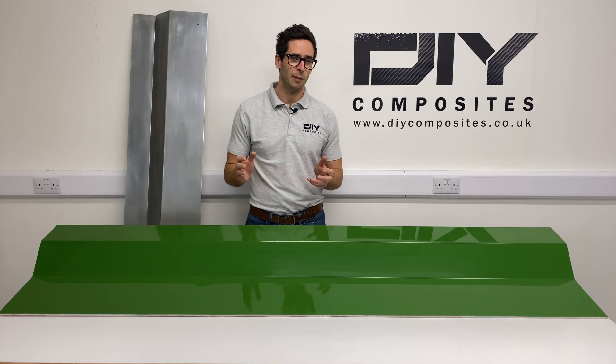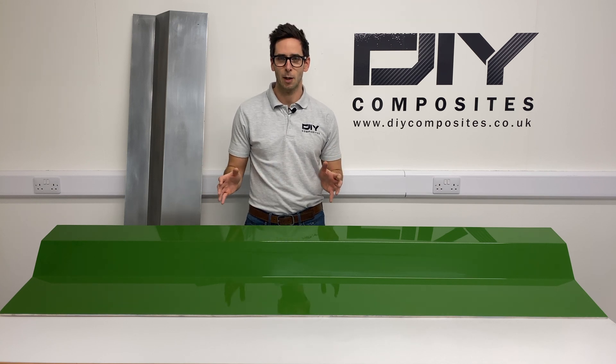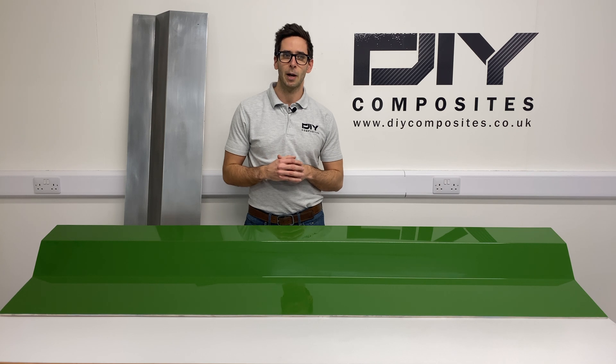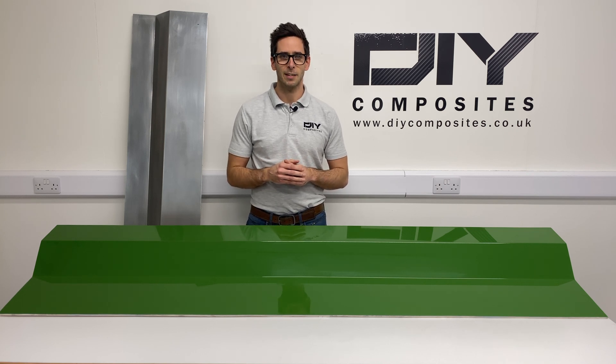I hope you've enjoyed our video using the DIY Eco Mold system to make this fiberglass mold. Stay tuned for our next upcoming videos where we'll be using this mold to infuse a genuine carbon fiber component, and don't forget to like and subscribe for more composite videos like this.